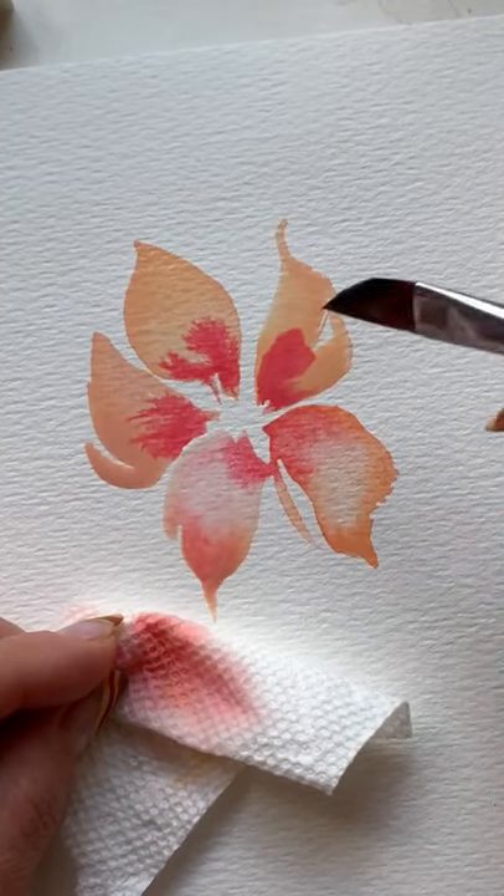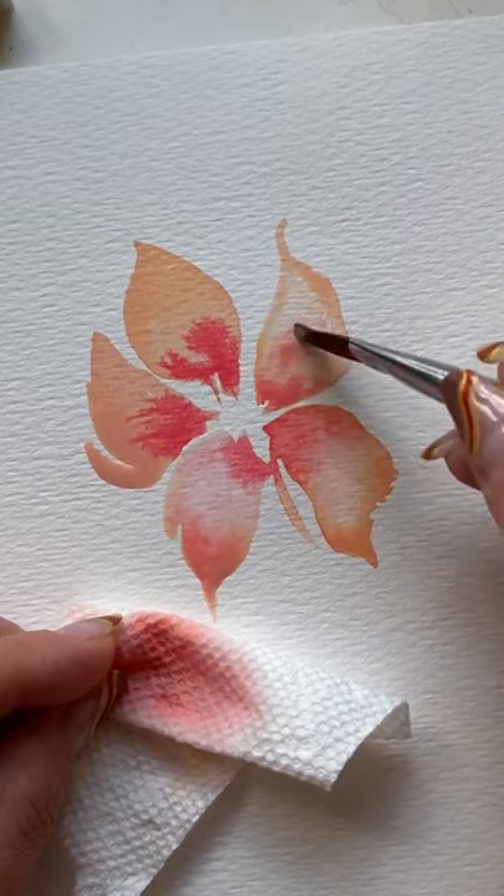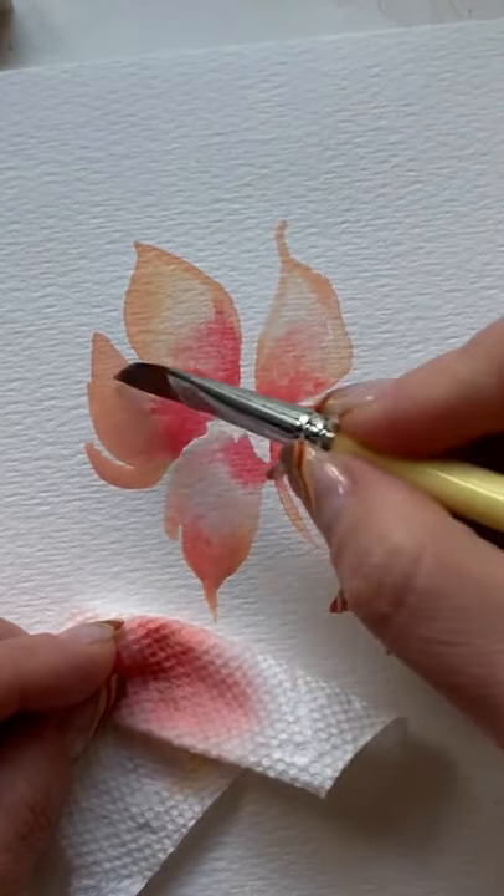We're gonna continue that lifting. Important, friends — use a clean, dry brush to lift out. See that: lift, lift, lift, and not a lot of pressure. Don't beat up your paper.